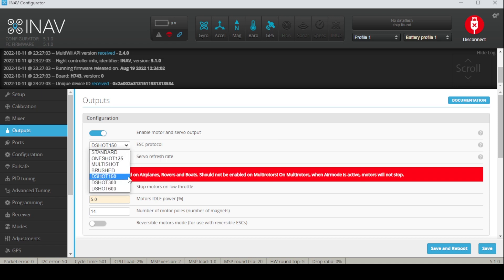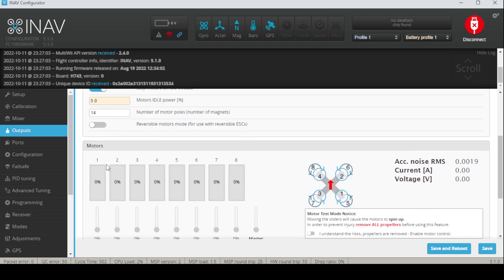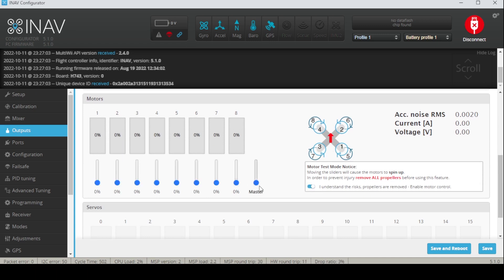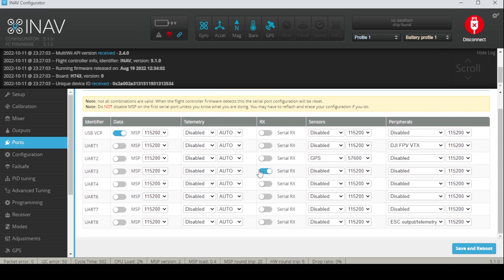The reason I'm on DShot 150 is because when I'm on 300 or 600, one or two motors wouldn't spin on that protocol. So changing it to DShot 150 solved my problem. Motor idle power I switched to 5.0 so at least when I'm playing with the motor test I just need to be on 5% for the motor to start moving. Next we move on to the ports tab — based on where you're wiring your things, just enable the UARTs. In INAV, note that you don't have to enable MSP on where your DJI FPV VTX is — that would be over here in the peripherals tab.